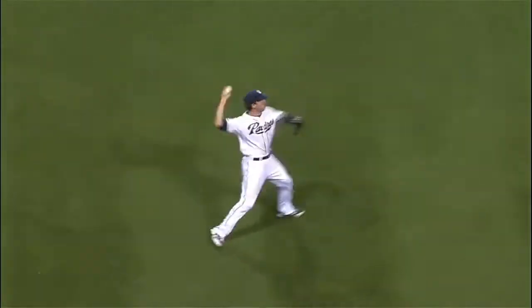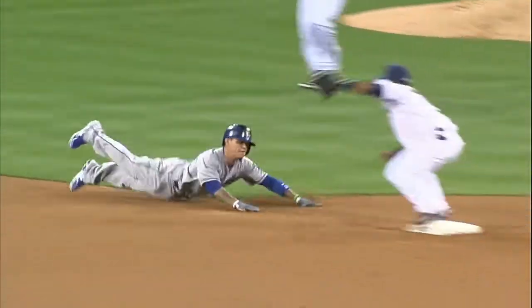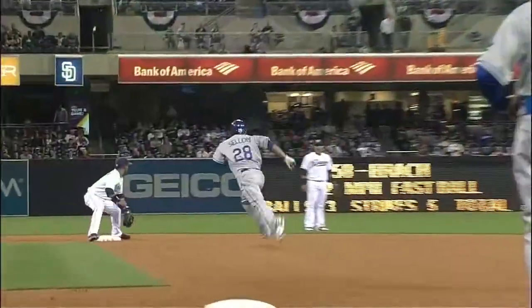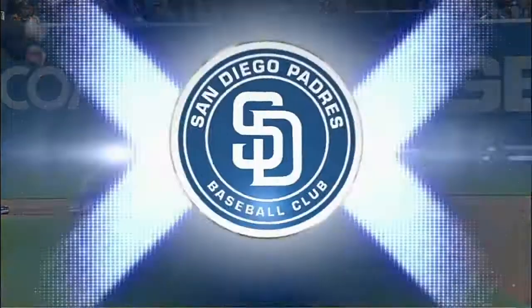Look, he's right-handed — spin towards your glove hand side, fire a one-hopper. Credit Amarista: he had that bag blocked, no chance for the runner to get the bag. Tag him, show it to the umpire. That's the old 7-4 play, nicely executed by Chris DiNorfia.